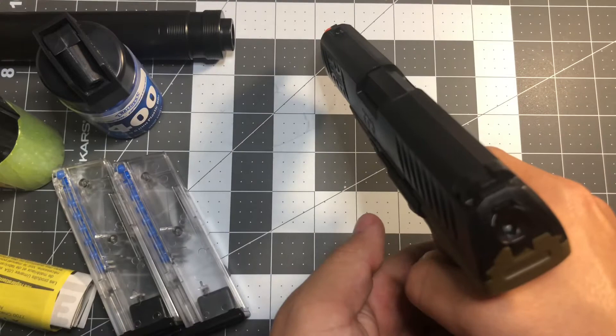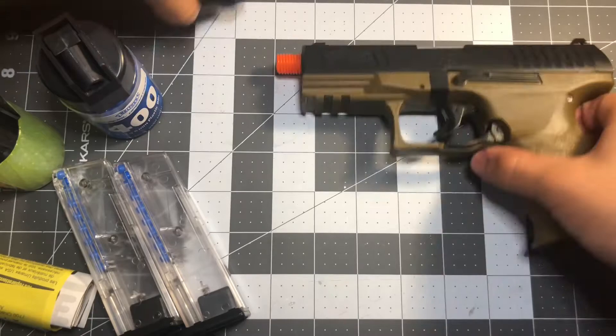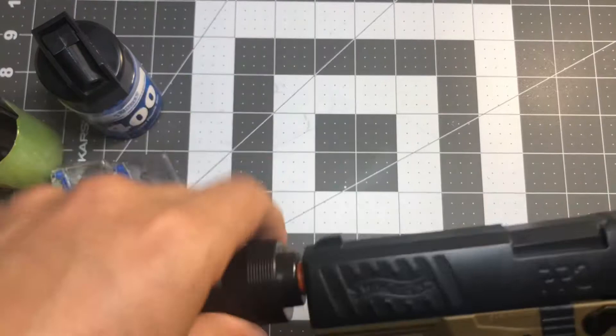It also has a safety feature in the back — you know, you can shoot or not. You might actually put a laser sight or a light on this. As you can see, putting the suppressor on is really easy. Don't twist it too hard because it's plastic and could break.